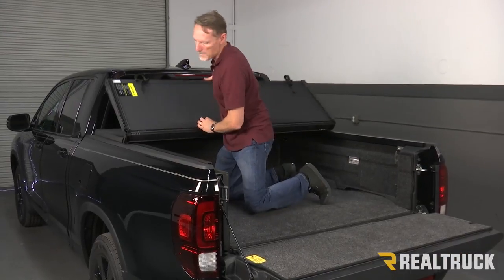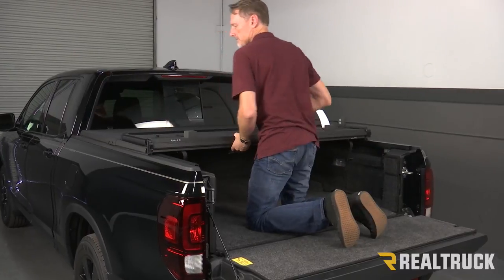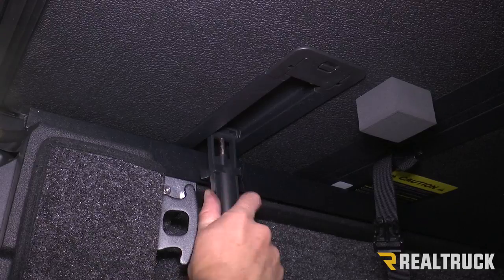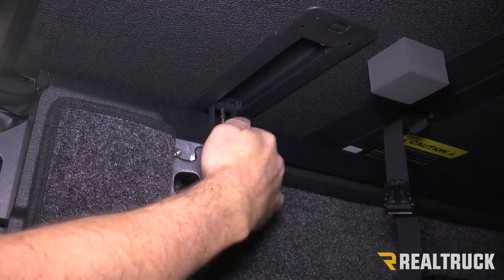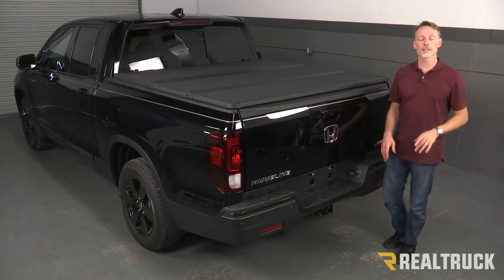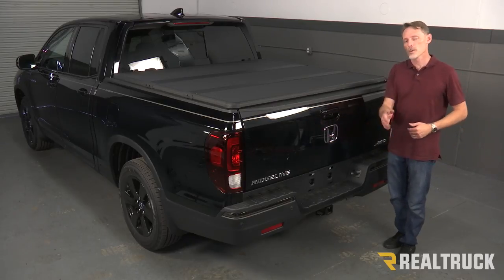Now we're just going to fold the cover back to the tailgate and set the clamps at the back. Pull the clamp out of the stored position, pull it over to the bed cap and lock it into place. Do that on both sides. That concludes the installation. If you have any questions, call the experts — we're here to help you out.